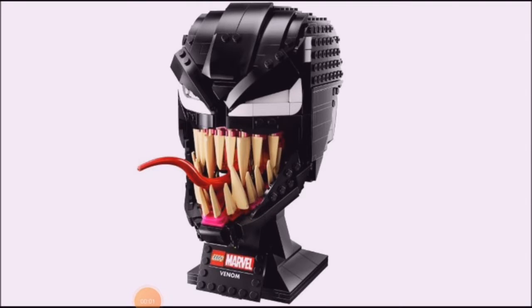Hey guys, Glitchbricks here, back for another LEGO video, and today I'm going to be looking at the new Carnage and Venom busts that have come out recently on the LEGO store, so let's get straight into this video.